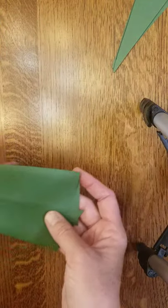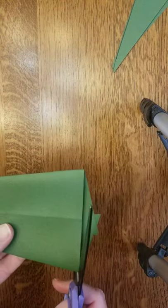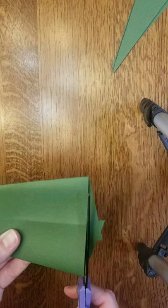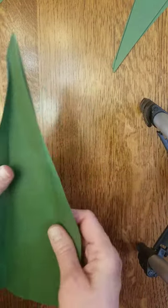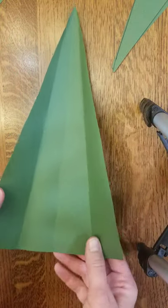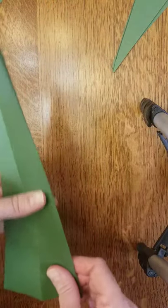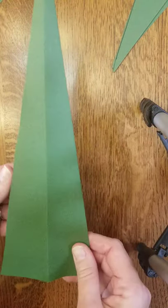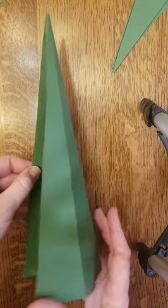We have some long uneven ends here, and if you want to you can go ahead and cut those off to give a nice flat end. Now open it back up so you can see the original center fold we did earlier and then the two other folds.